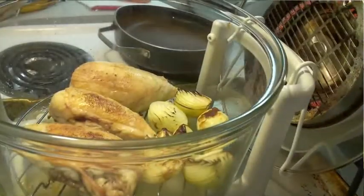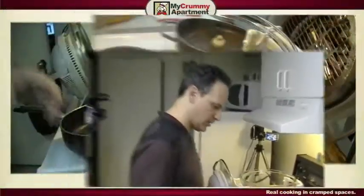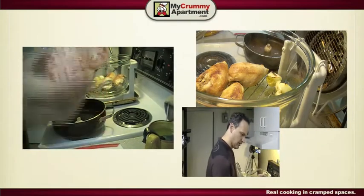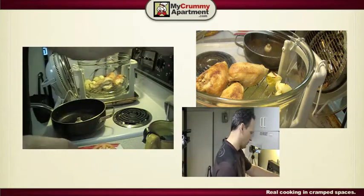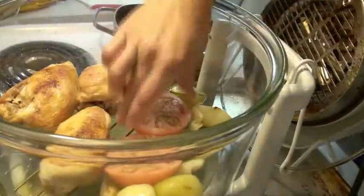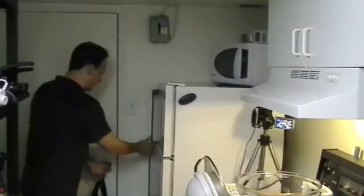Now we're getting some nice color — look at that. For the last few minutes I'm just going to put these tomatoes in the flavor wave oven, and I'm just going to sprinkle them with a little bit of oregano and a little bit of cheese.